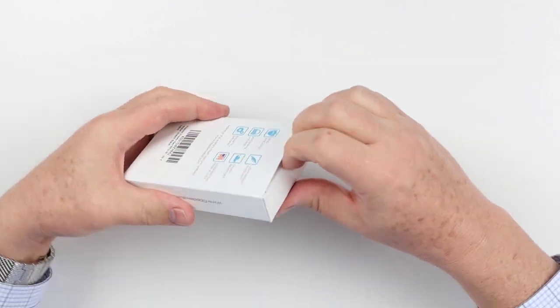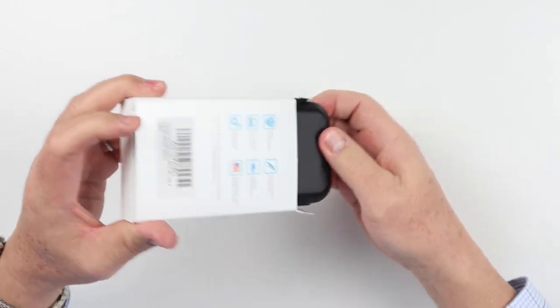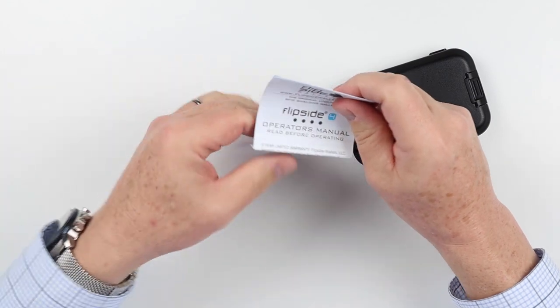Let's get this open and see what we have here. Looks like we have the operator's manual.